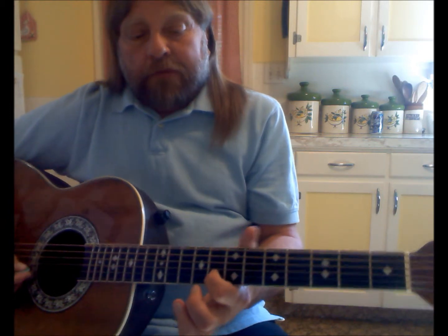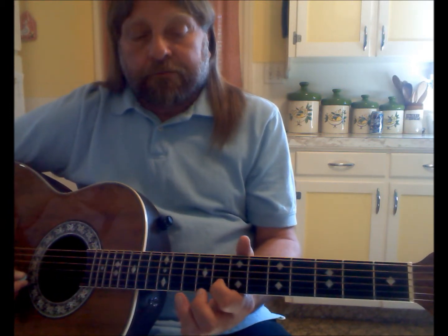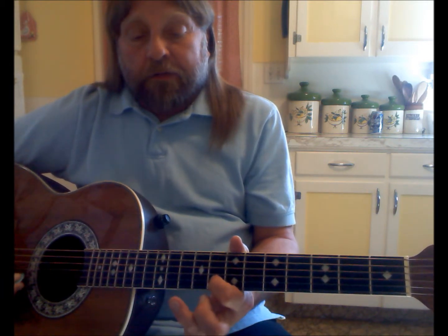Now a hammer-on technique is like this. So I have my first finger on the 8th fret, second string, I pluck it, and I immediately put my third finger on the 10th fret, second string, and lift it off — all with just one pick. It's a 1-2-3 sound.